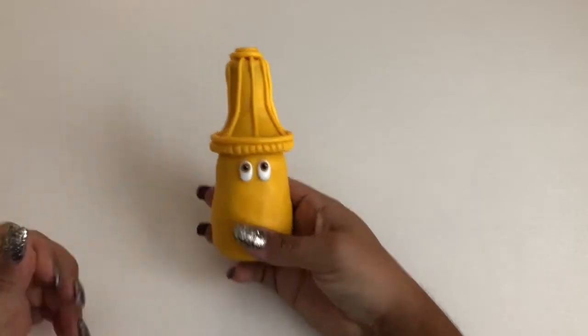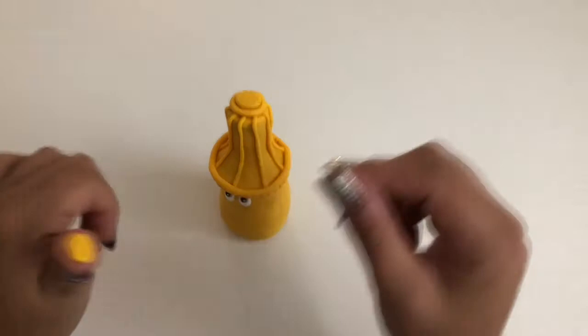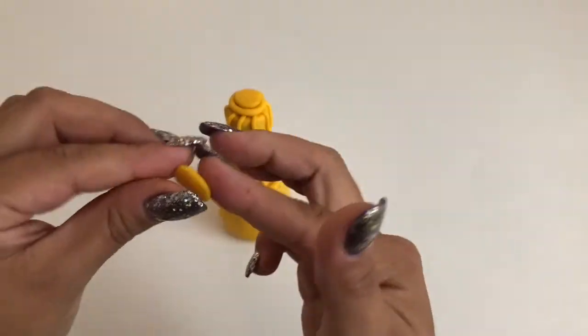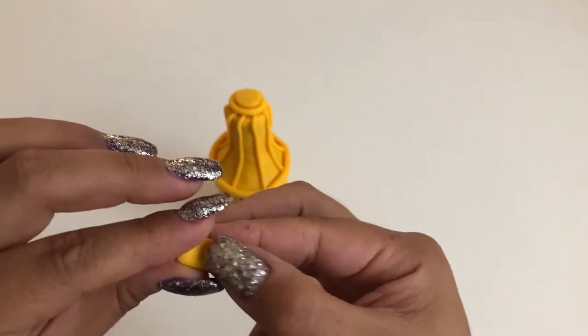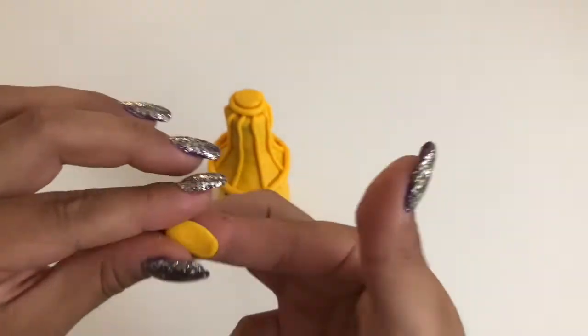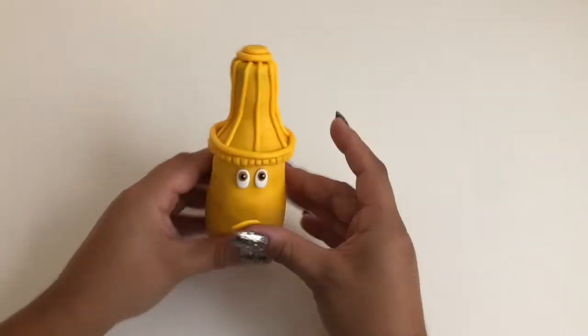Add your pre-baked eyes just underneath the seam between the mustard bottle's body and nozzle. To make the lip for your mustard, roll a short, round worm of yellow clay, flatten it with your fingers, place it beneath the eyes, and smooth out the bottom seam of the lip into the body of the mustard bottle.